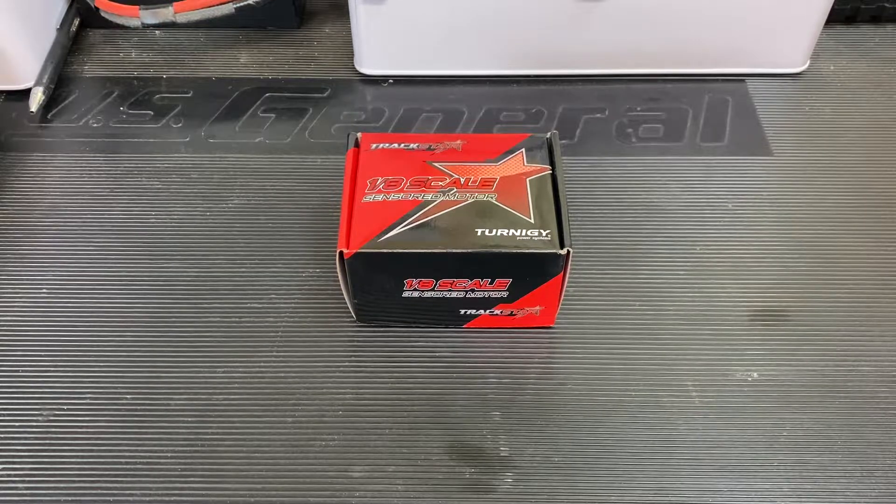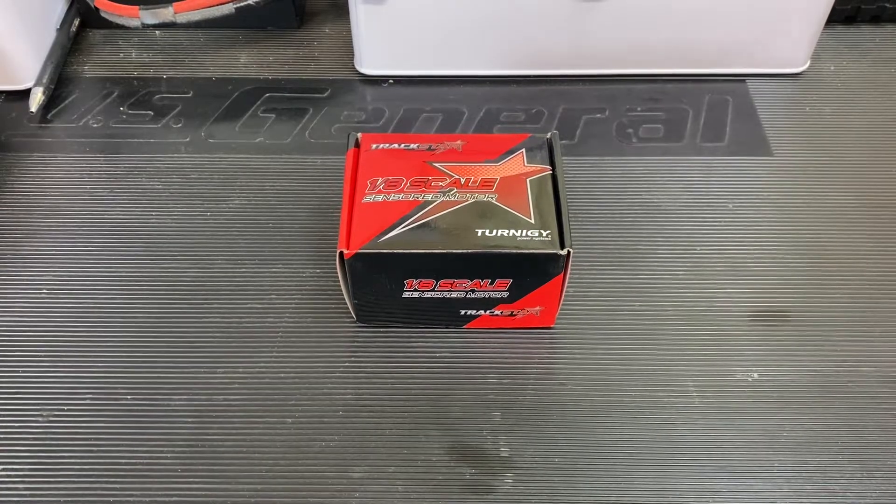So it's no secret — Turnigy Trackstar makes good stuff at a very affordable price. Yes, it's overseas, made in China, it is what it is. But the Trackstar line, at least in my experience, has always been the best bang for your buck you can get.